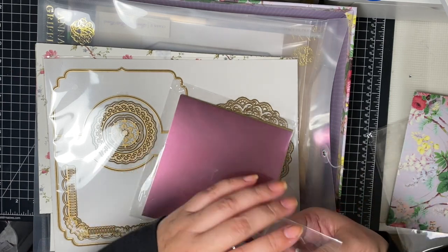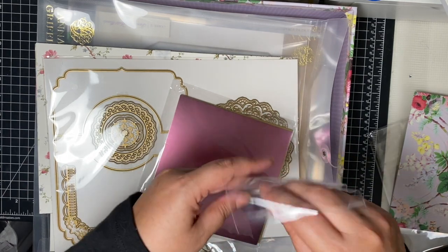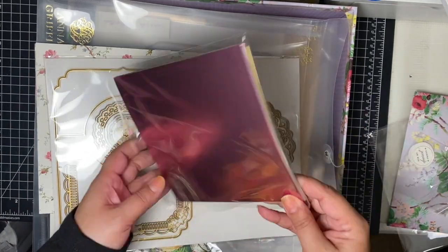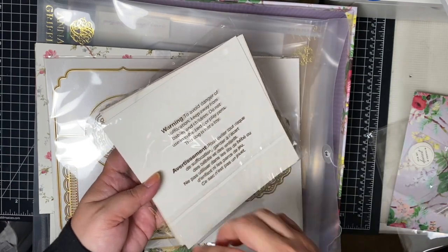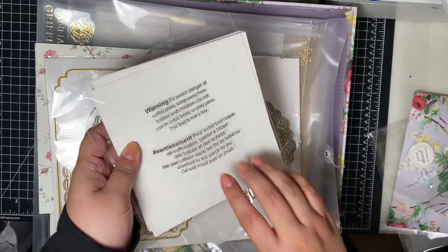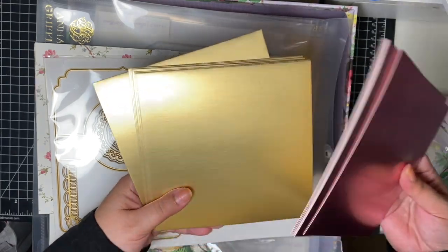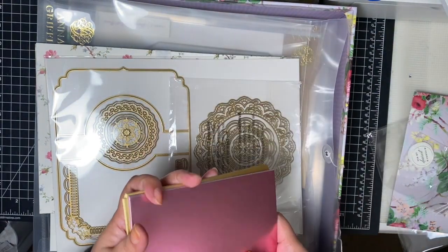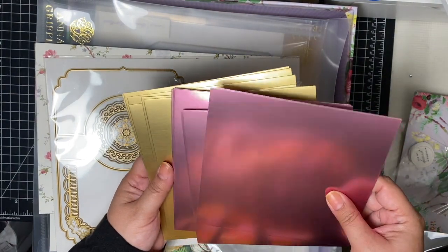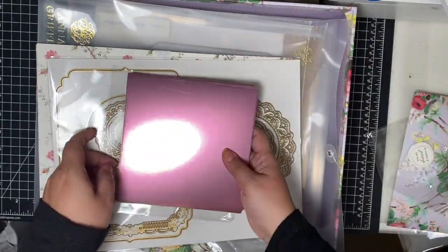I feel like I need to sort this before the event just so that I'm not fumbling and looking for things. If you've gone and you have any tips for a newbie like me that you think would be helpful, please would you mind sharing that in the comments? This is matte foil cardstock in pink and gold — you can never have too much of it, especially gold. This pink is really pretty too. And these are six by six squares, I think. Those are pretty.